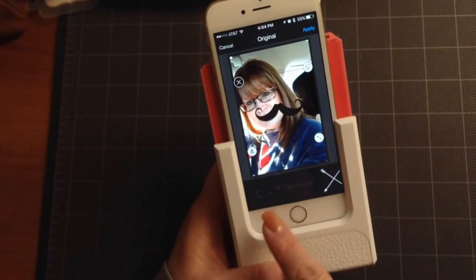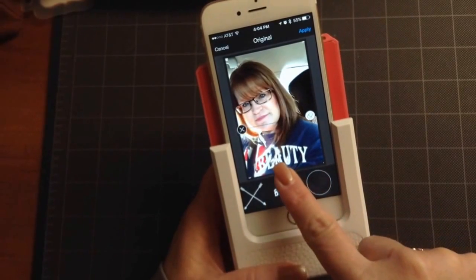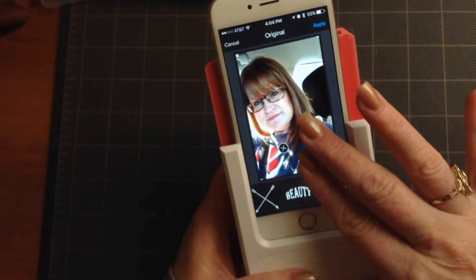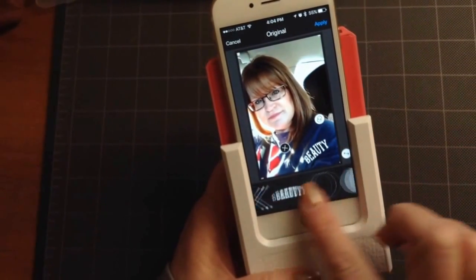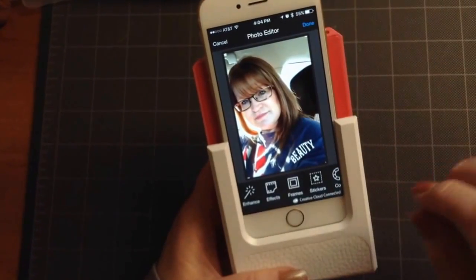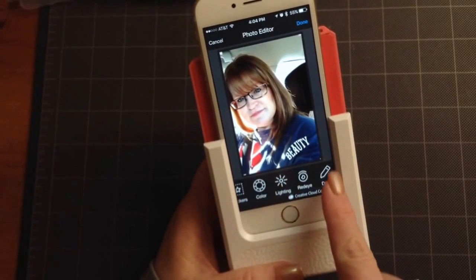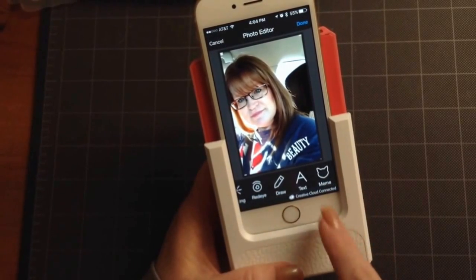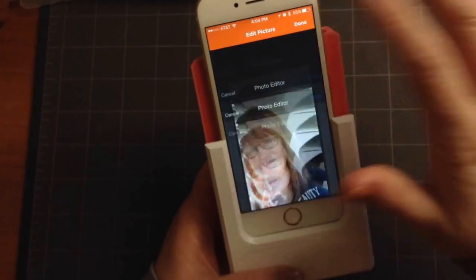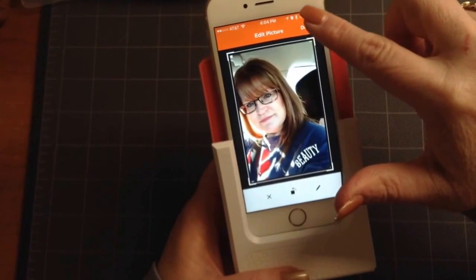Then I can do other effects like stickers. So if I wanted to put a mustache on there — maybe I'll put something like that, some eyelashes, some eyeglasses — I'll hit apply. You've also got options to increase the lighting to make it lighter, draw, add text, even a meme. When you're done, you just tap the done button and then hit your done button one more time.